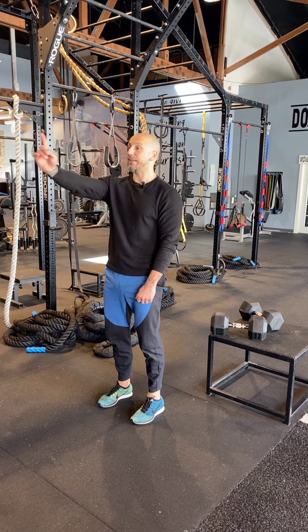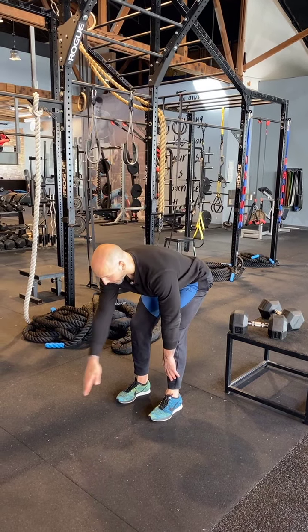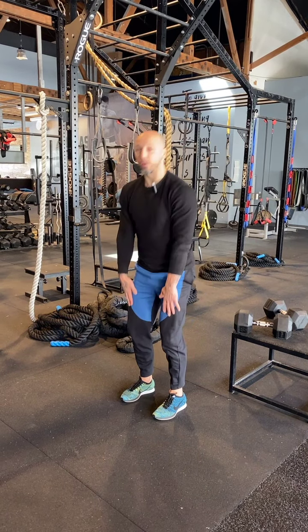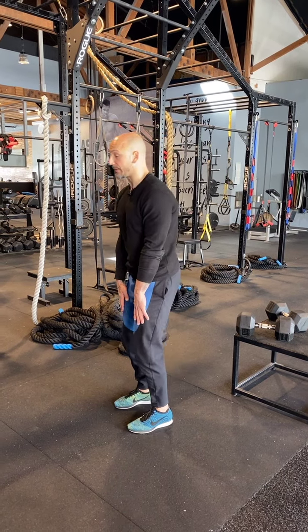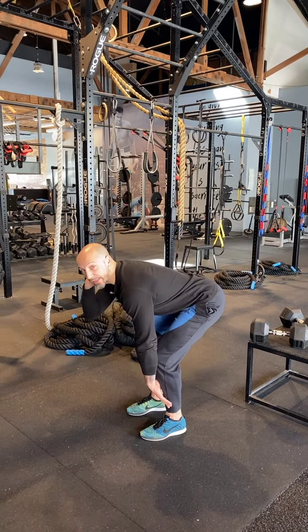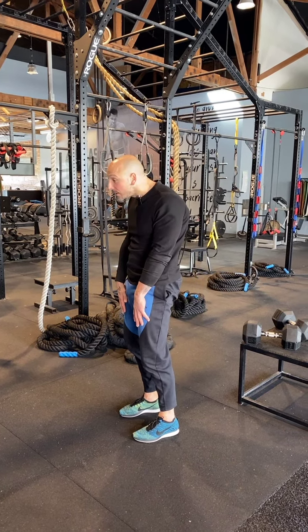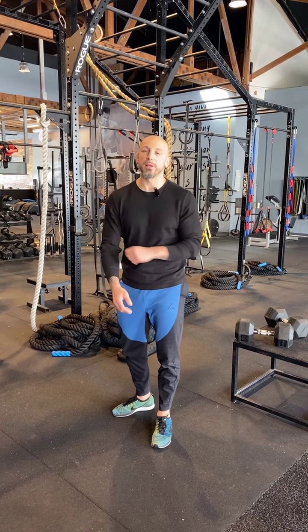At the top, my eyes are going to be straight. When I go down, they're going to be about three feet in front of me. That way, my neck goes along for the ride with my spine. This is important because a lot of times you'll see people cranking their neck, and the back's not going to be in a great position. Or at the top you'll see people craning up. We just want that nice straight line — pulling up and pulling down.